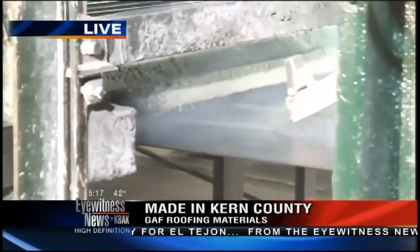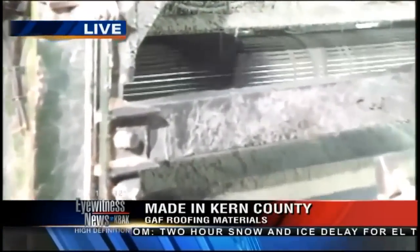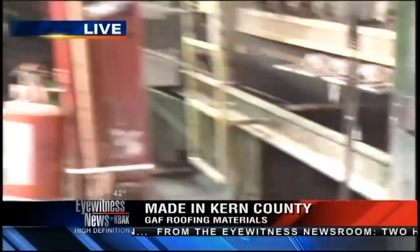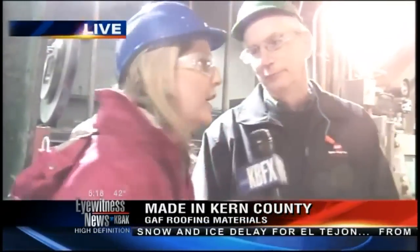What is the purpose of doing this to the fiberglass? The asphalt provides the protection — the waterproofing for your roof — and then the granules both provide UV protection for the asphalt coating as well as the aesthetics. So all the different colors that you'll see on your roof get applied right in here. Right now we're making black, and we're going to show you all the different colors they make here.